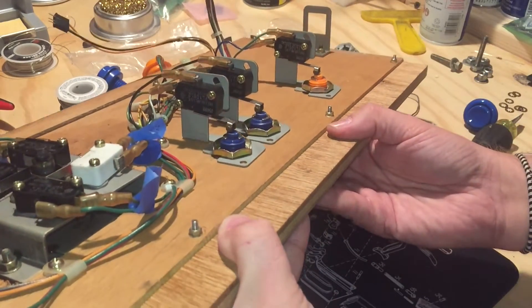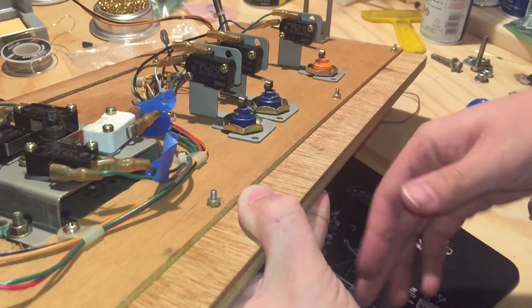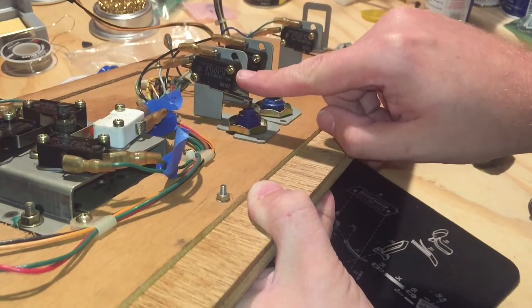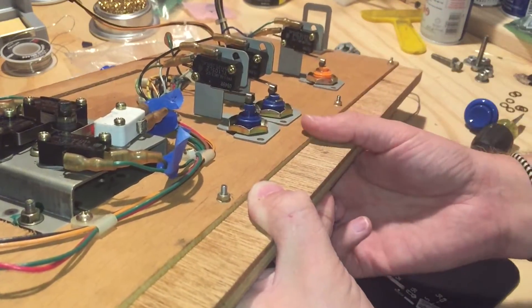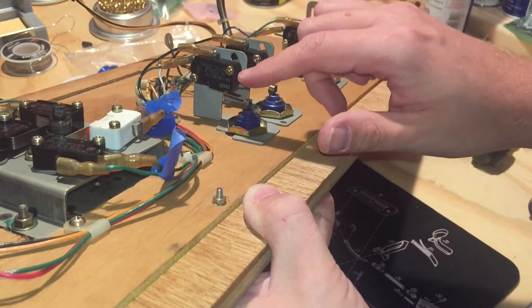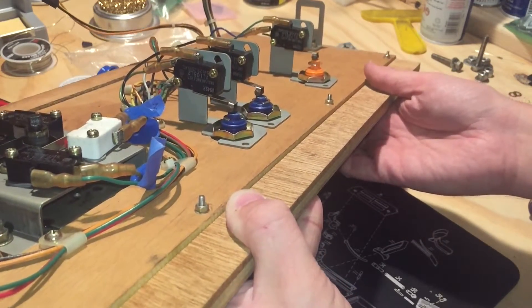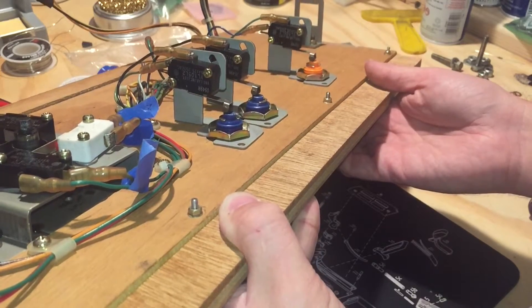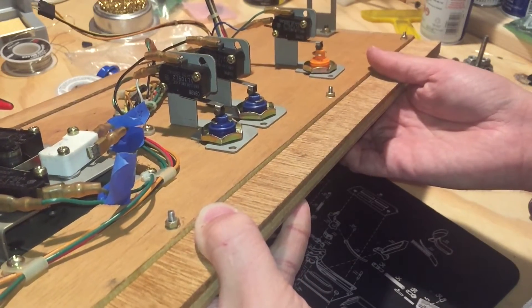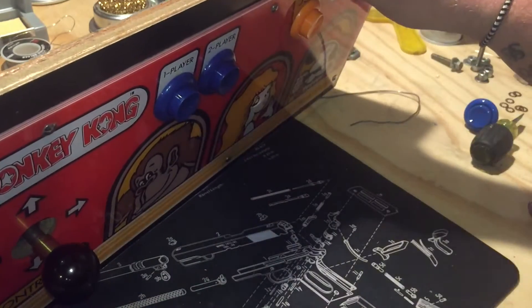Another thing you can do: if you want a little bit more resistance, or to adjust the distance your button travels when you press on it, if you unscrew this little screw right here, you can adjust the height of the cherry switch so that it doesn't have to travel as far to make contact with the switch. Just something to know — that's not typical of every arcade machine, but it can be pretty important. Super good Donkey Kong players are very particular about exactly what length their button should be when they're pushing down on it, and the resistance and all of those things.